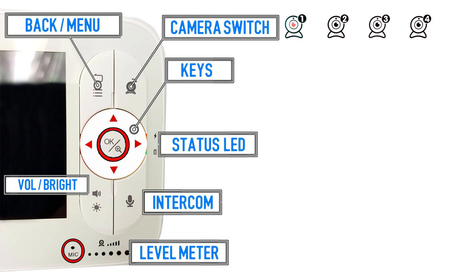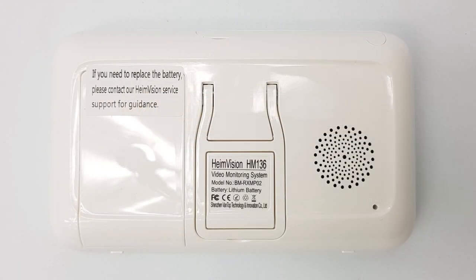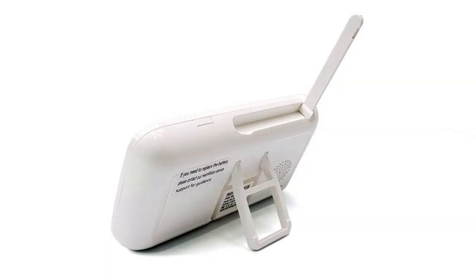There's also volume and brightness controls, the intercom button, the microphone, a sound level meter, and two charge LED lights. On top we can see the extendable antenna and the power button, and on the back we have the speaker and the handy extendable stand.